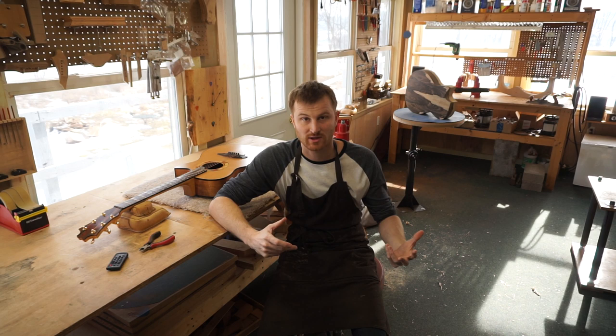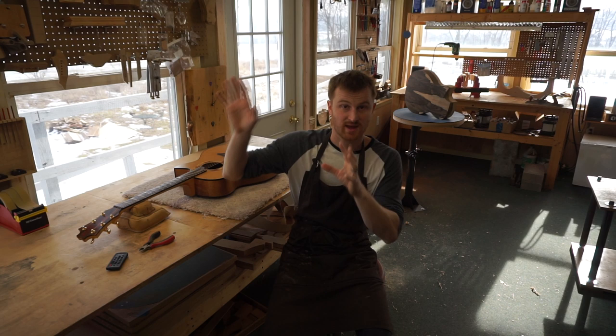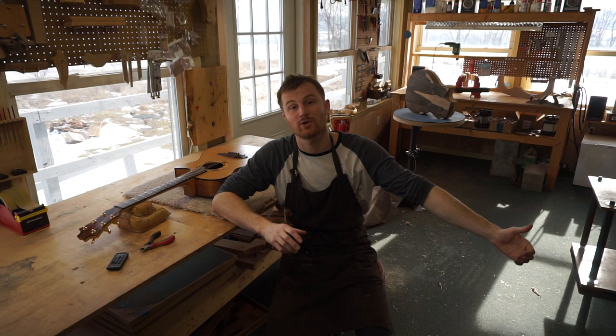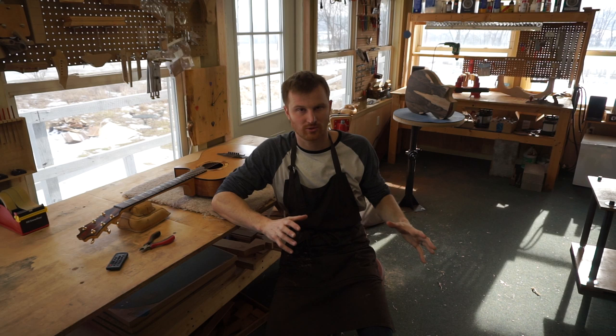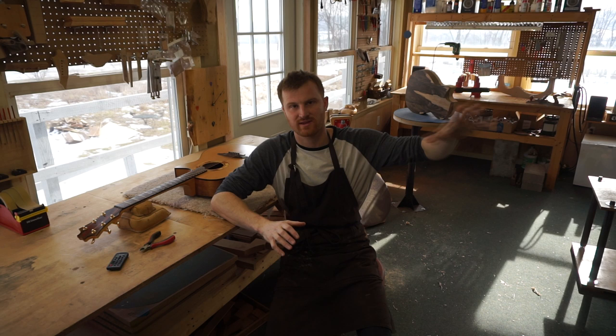Your expectations for your first instrument — whether through YouTube videos or an online course — should be that you're going to screw certain things up. In fact, you're going to screw a lot of things up. Five or six guitars down the road, you'll look back at that first one and really be able to tell the difference. I did a video where I critically analyzed my fourth guitar ever built, and it is just horrible compared to what I'm making now. If you're expecting perfection out of the gates, you're going to be disappointed.